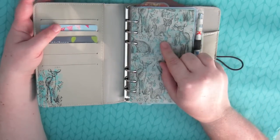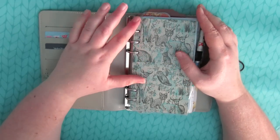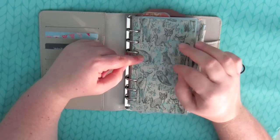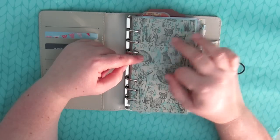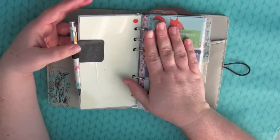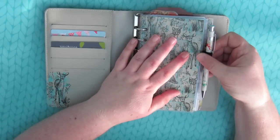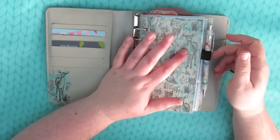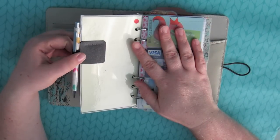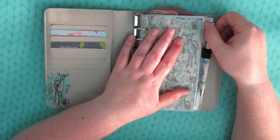Since there's no pen loop, I made a dashboard out of the coordinating Paper Chase paper. They sell coordinating accessories like tape, sticky notes, and paper, so I bought some of the coordinating paper and made myself a dashboard. I also bought one of those adhesive sticky pen loops — I don't know how you say it — so that's what's keeping my pen on there. It's in upside down because I'm a bit of a noodle like that, but it seems to be working okay. This is a Paper Chase pen and it fits in there nicely.